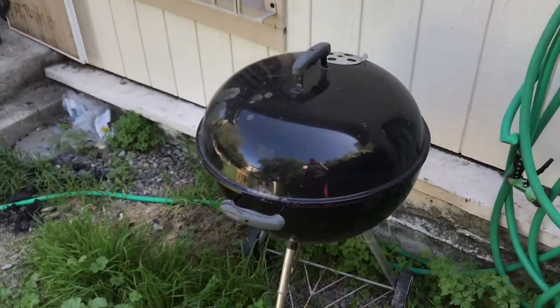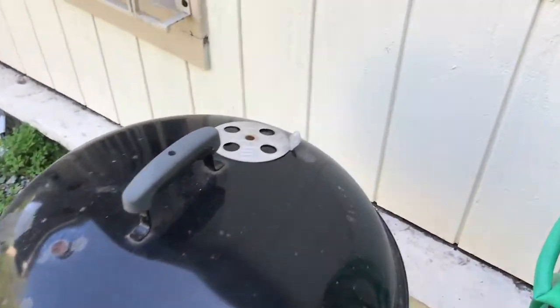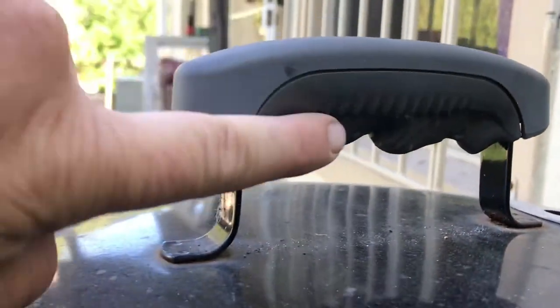So this is how to take care of your Weber grill. First off, you want to get it so hot that you can melt this plastic here. The way to do that is to use this as a fire pit for years.